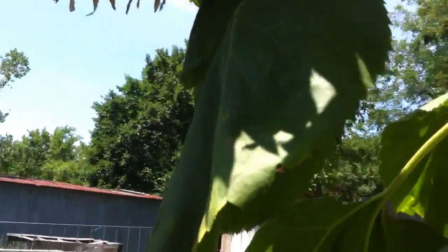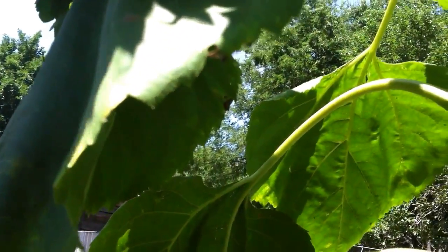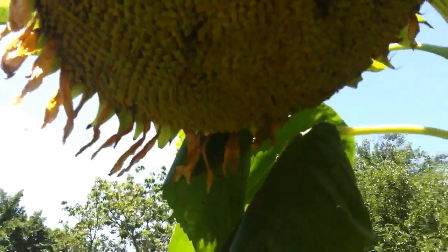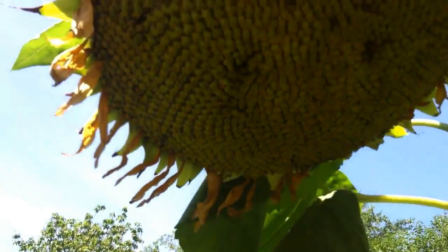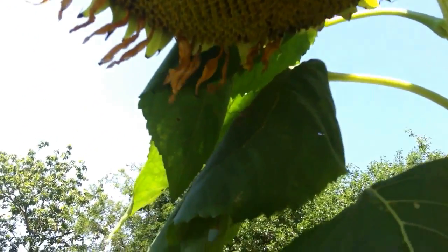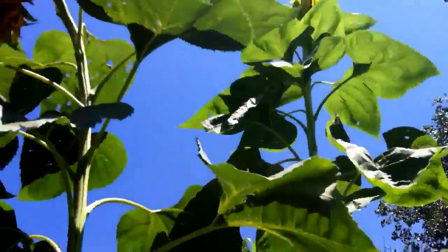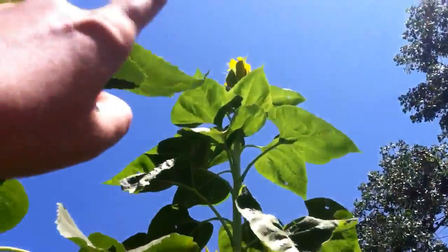I want to show why planting hybrid seeds, if you're going to save the seeds, is not a good idea. What I have here is a giant sunflower head that actually probably bloomed and matured by the end of May — it was already done. Meanwhile, we have others that are just now starting to put on flowers, and some that are just about to bloom and still haven't bloomed.